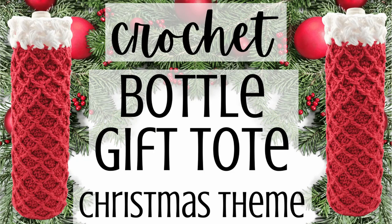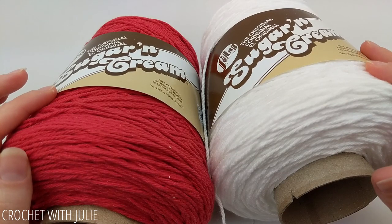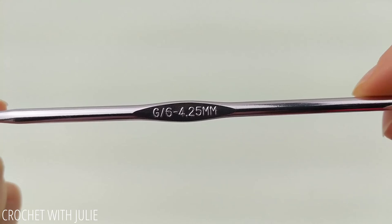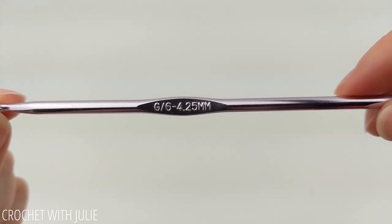Today we're going to be crocheting this really elegant wine bottle gift tote that's sort of a Christmas theme. For our wine tote I am working with the Lily Sugar and Cream size 4 cotton yarn. I'm also going to be using a size G or 6, or 4 and a quarter millimeter crochet hook.